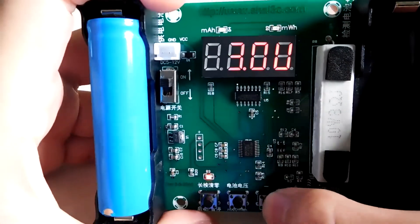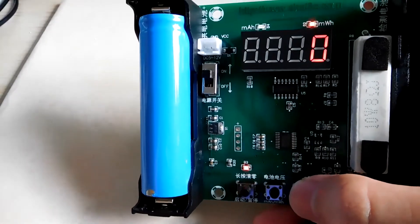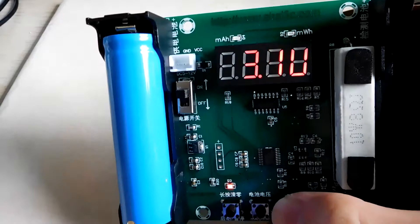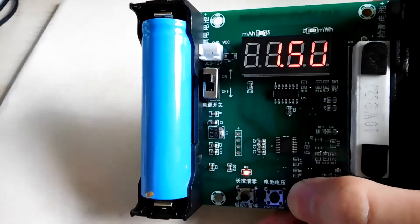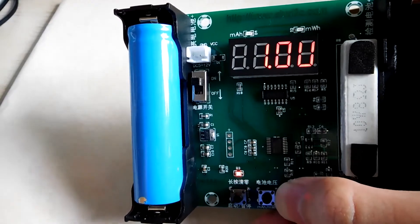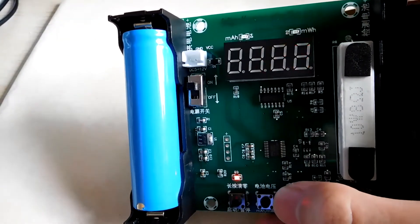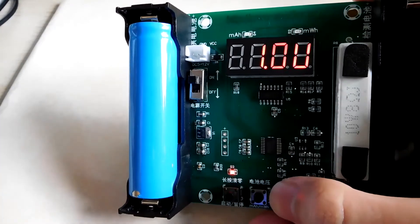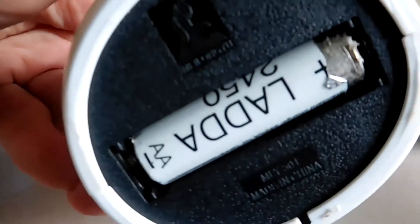The third and fourth buttons change the cutoff voltage — normally it's set to 3 volts. You can change it from a minimum of 1 volt. Hold the button to decrease the voltage in steps, or press it briefly to decrease slowly. The minimum is 1 volt — I can't get any lower.